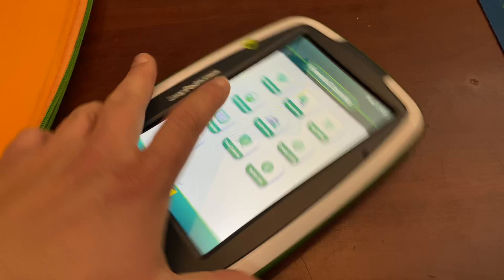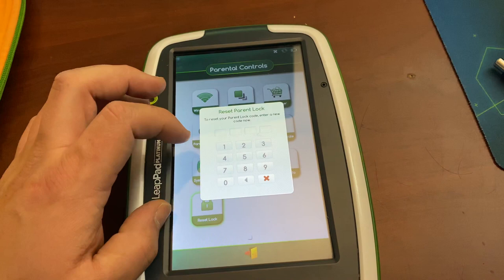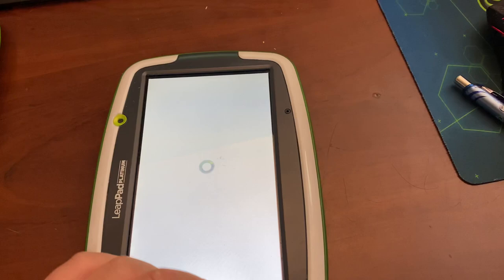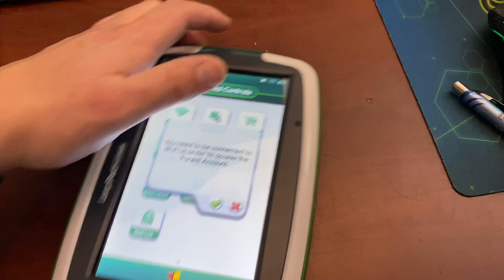In here where you can do all kinds of stuff: Wi-Fi, parent account, reset lock. So now we can change it to one two one or something like that — we'll just do ones. Alright, and then we can come in. I clicked on the wrong button. So we can connect to Wi-Fi now, set up kids accounts, delete, change stuff, system updates — things of that nature that we wouldn't be able to do.